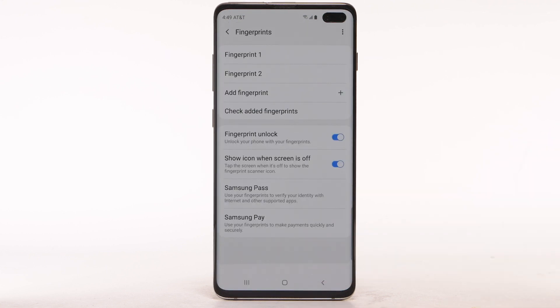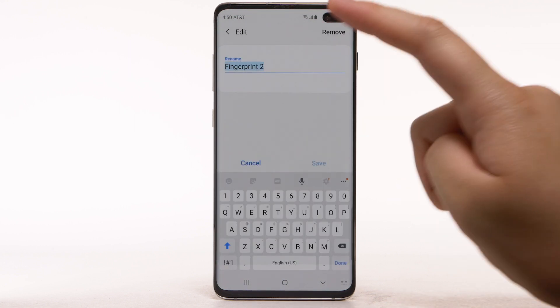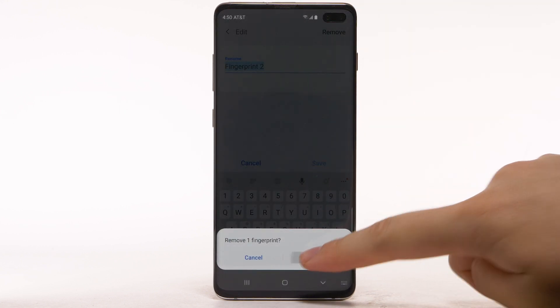Select Done. To remove a fingerprint, from the fingerprint screen, select the desired fingerprint. Select Remove. Select Remove again to confirm.